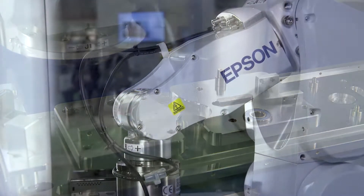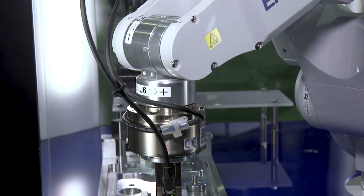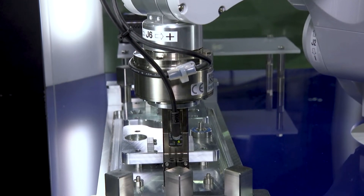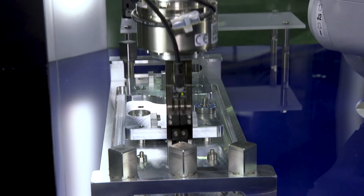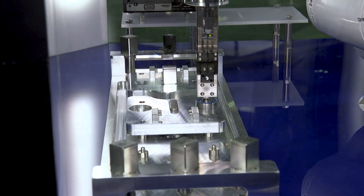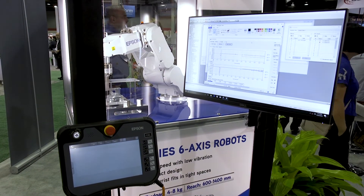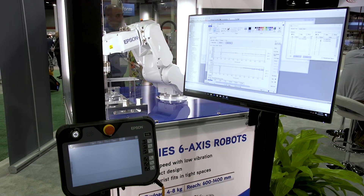You'll notice that the robot has the ability to find and follow when we're doing this application. You'll see how it has the ability to search for edges on the parts. It can search for depth on the holes. What makes the product really unique is that the configuration screen allows you to configure the force guidance as opposed to programming the force guidance.